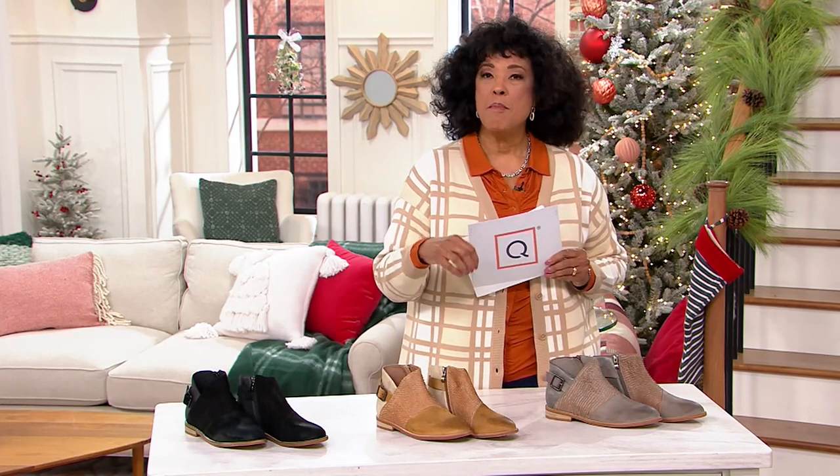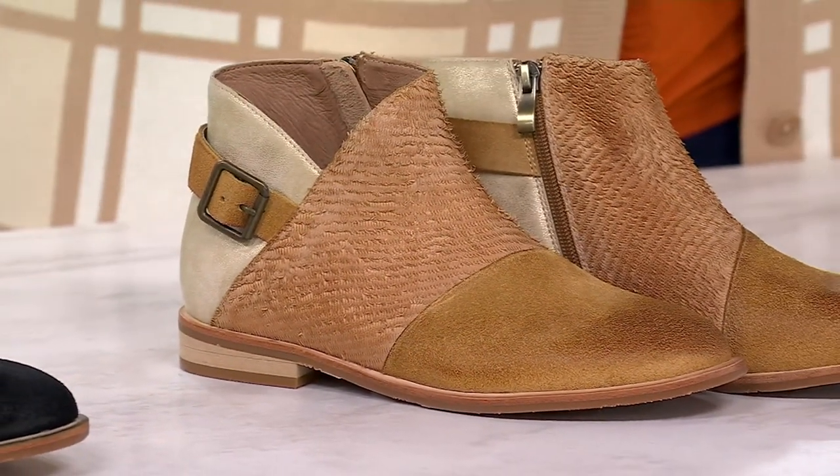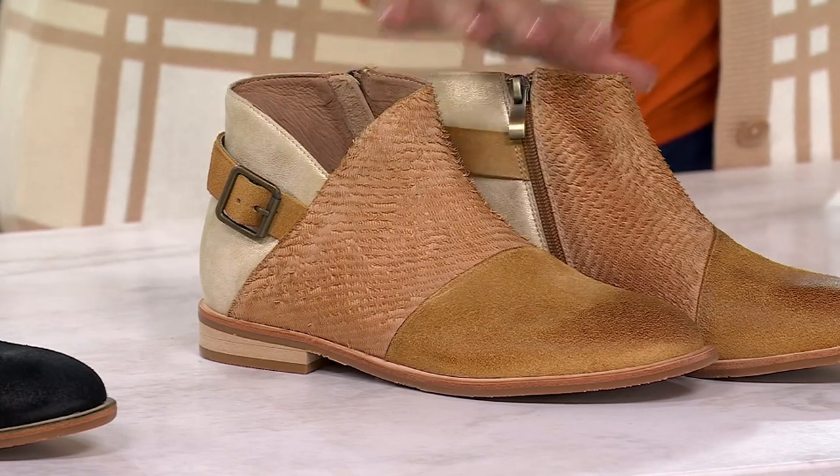This is a brand known for truly quality leather footwear, and you see it on display in this color-blocked mixed media leather design. It's a very cool boot, and you can wear this ankle boot with everything from jeans — like our Amy skinny — to your favorite skirts, dresses, and tights.